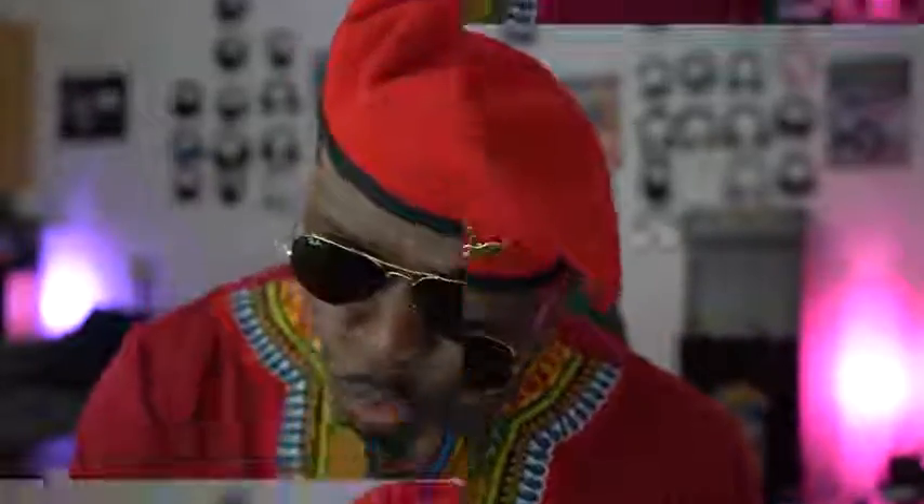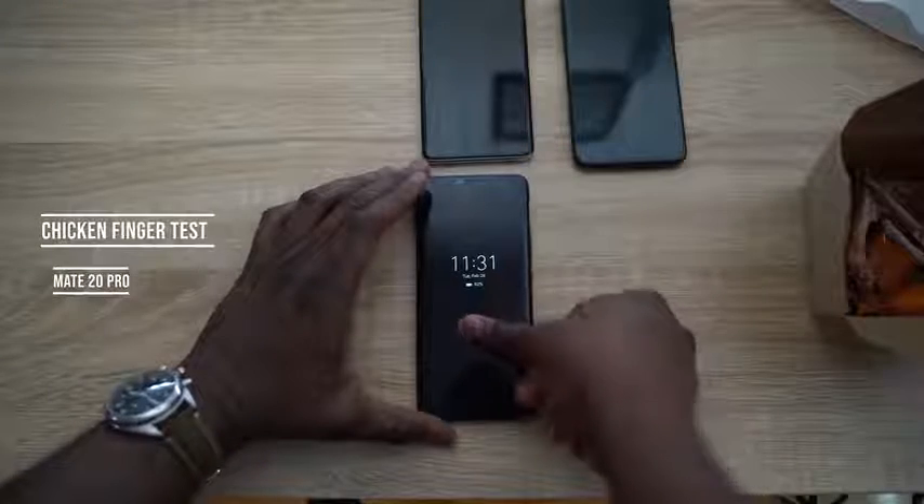Samsung has a new fingerprint sensor for the Galaxy S10 — so after finishing some chicken wings, we're going to test it out. Starting the chicken wing test with the Mate 20 Pro — trying with a greasy finger.